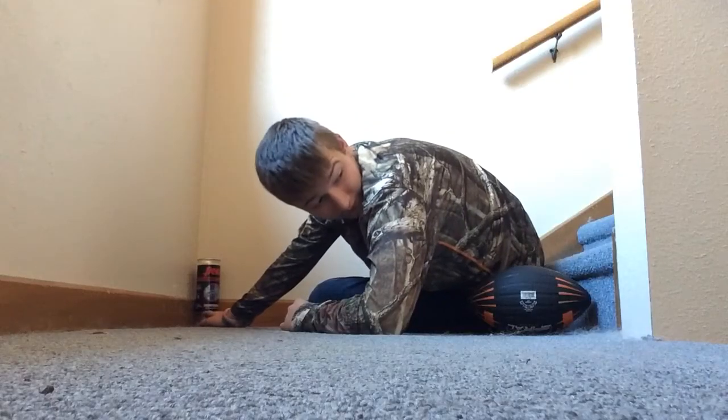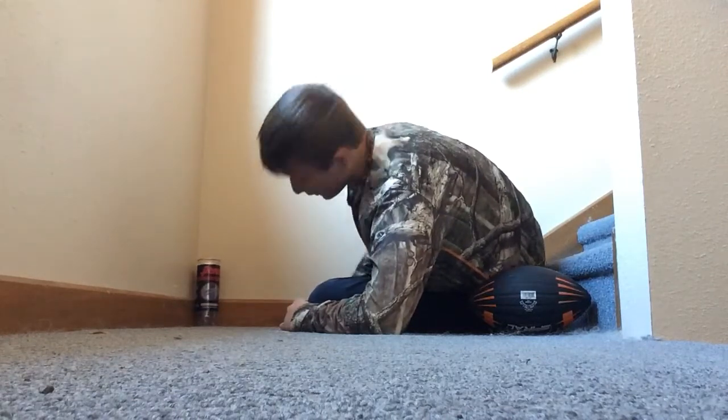For this fifth trick shot, I'm going to be standing a couple steps down. I'm going to try to throw it over that ledge and into the cup. The camera will be sitting right there. So yeah, let's get to it.